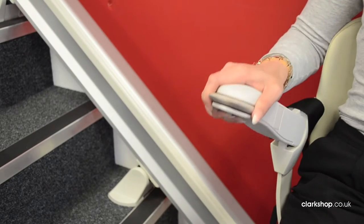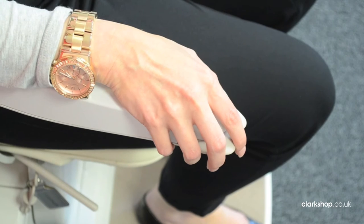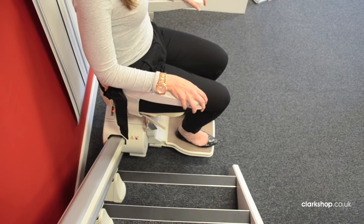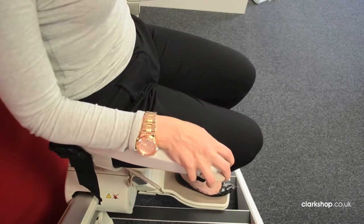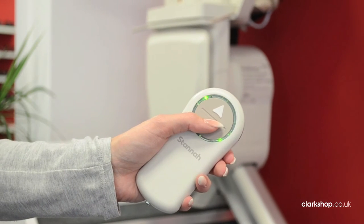The controls are located on the armrest which you can use seated and while the stairlift is in motion. The control is pushed to the left or right depending on whether you want to go up or down. There's also a handy remote control that can be mounted onto the wall.